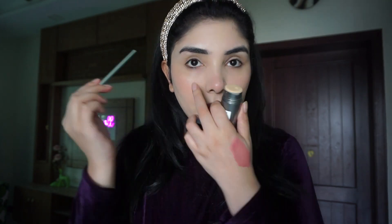Now you can use Kryolan TV Paint Stick as a kajal! You don't need a separate nude pencil when you have the Kryolan TV Paint Stick. You will take a small brush, touch the side of the brush on the product, and apply it to your waterline. You don't have to take a big brush — then just use it.